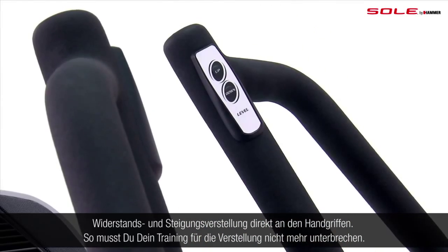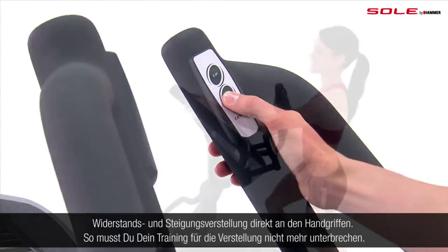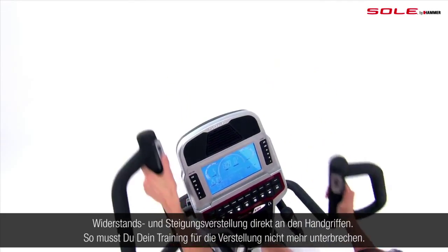Soul ellipticals also have incline and resistance controls built directly into the arms, so you can adjust your workout without slowing down or releasing your hands from a stable contact point.